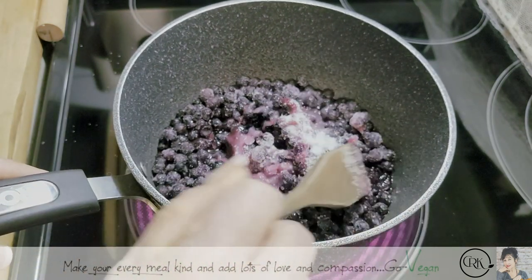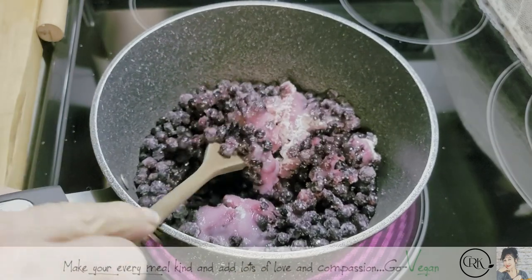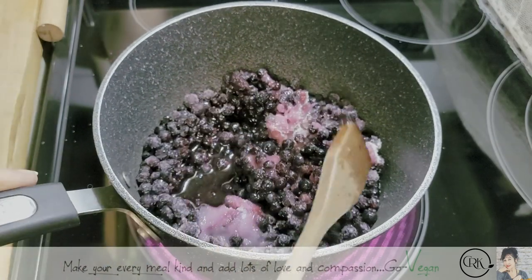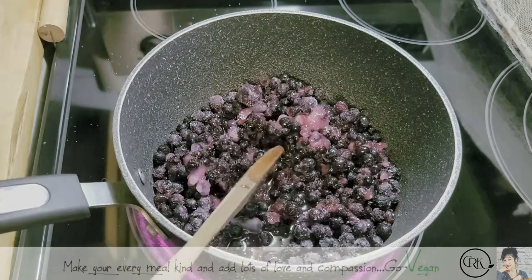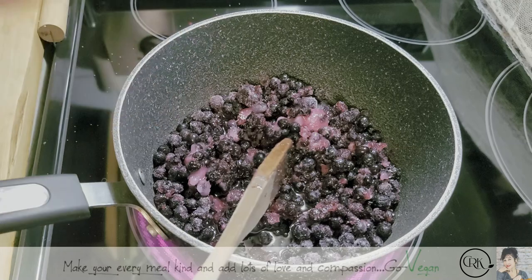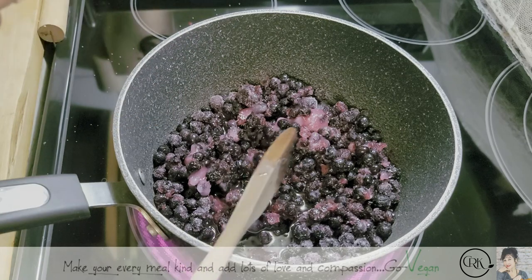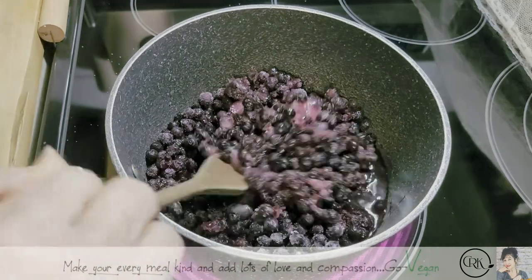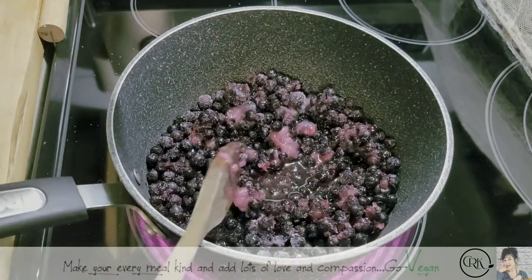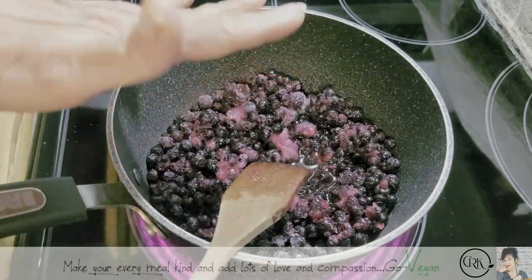Right now, because they're frozen, you could hardly mix them. But if you put too much water, you have to boil it longer, and if you boil it longer, it starts giving that burnt taste to your jam. So you don't want to do that. I put just enough water that it goes under the berries.